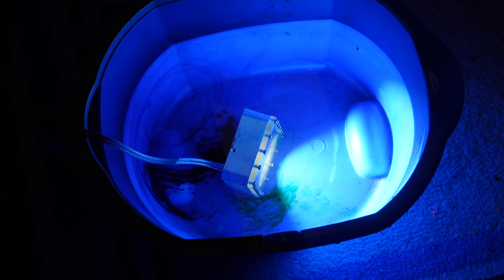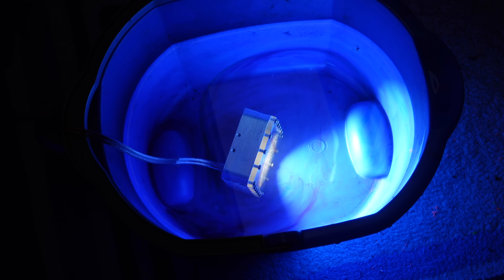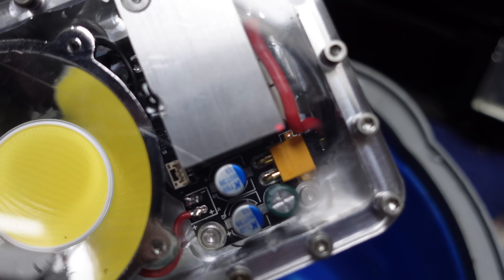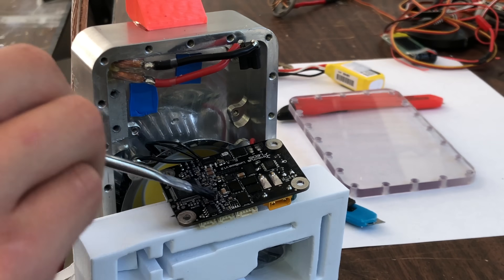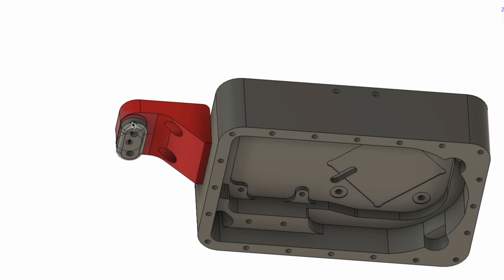Here's the first test. I put some food coloring in the water to visualize the convection currents from the hot aluminum. Pretty neat! Unfortunately, after several hours underwater, there was some condensation inside — my design had failed. To give the LumiBoost a little extra protection, I conformal coated it.